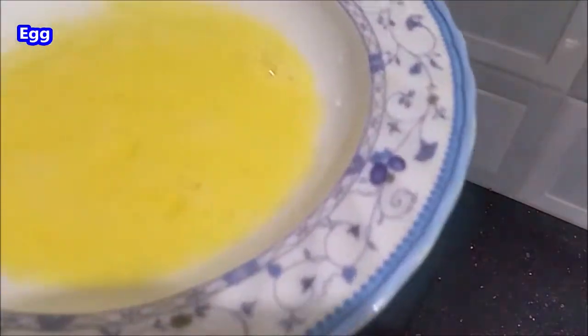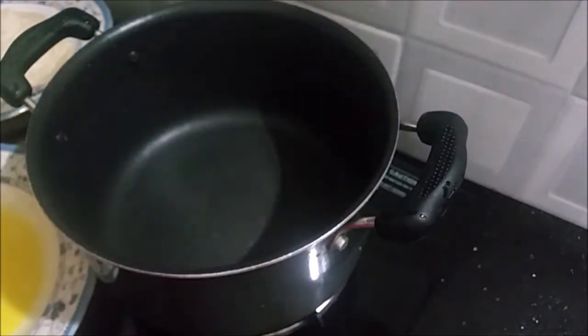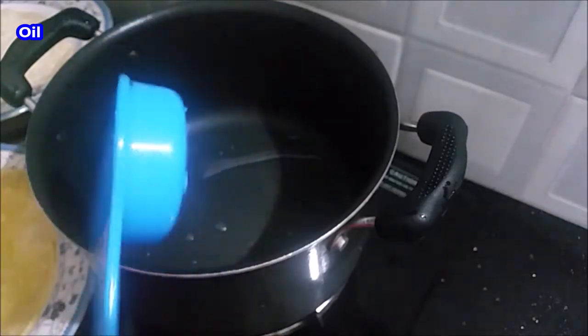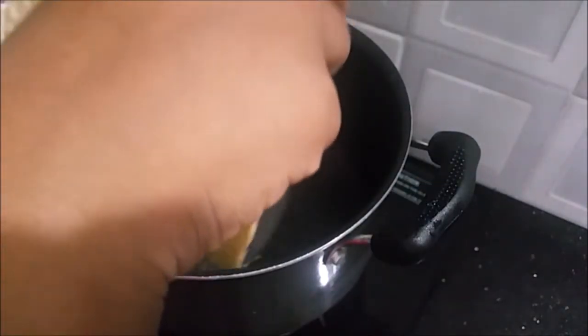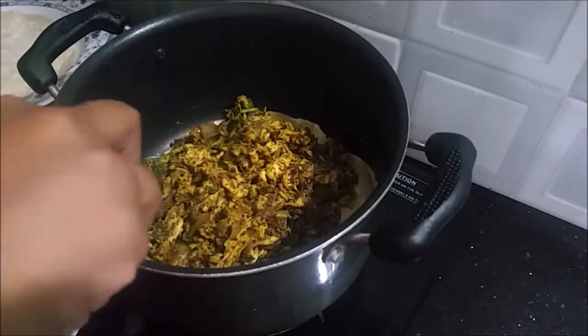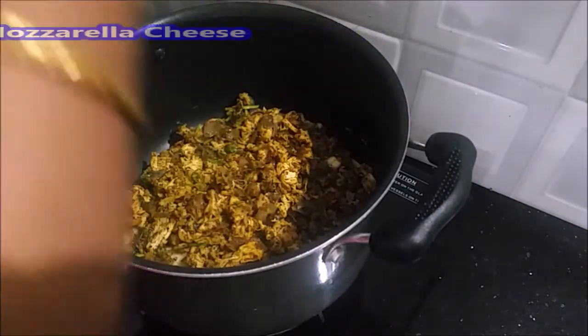We'll take the top of the cap and put the bottom of the cap. Pour the cap and dry it. Make a color-friendly oil spread. We will put the longer filling on one side, put the spread on the side, and now let's put the cheese on the side.